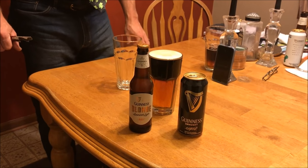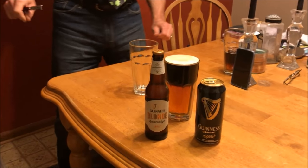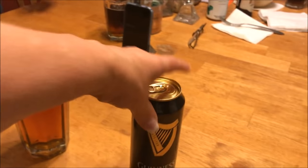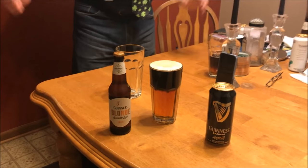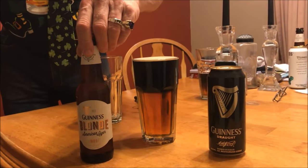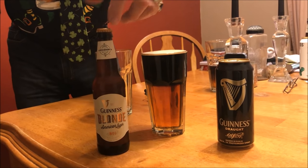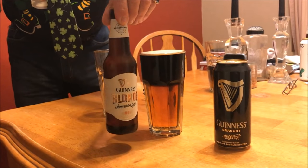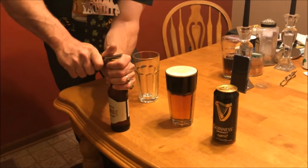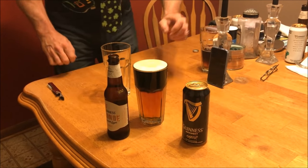Greetings everyone! For St. Patrick's Day, it's always great to have a nice blackened tin. Today we're going to be showing you how to make one. I'm not using the generally well-known ingredients, which is Guinness Stout and Bass Ale — the beer that people usually prefer to use. In this case, we're using something called Guinness Blonde, since they sold out of that. Might as well keep it in the Guinness family.